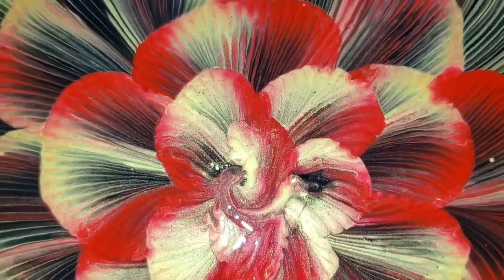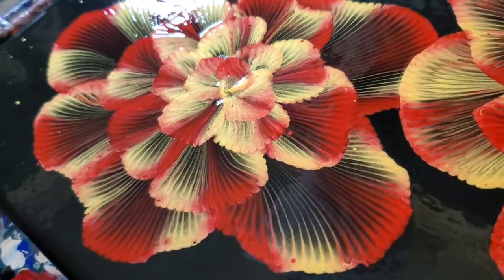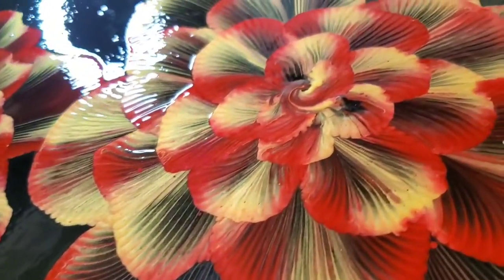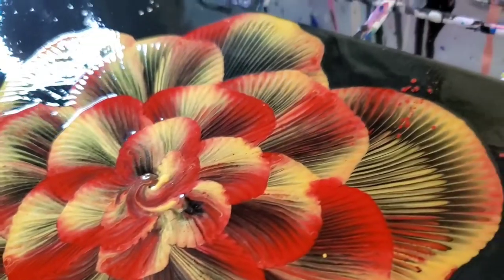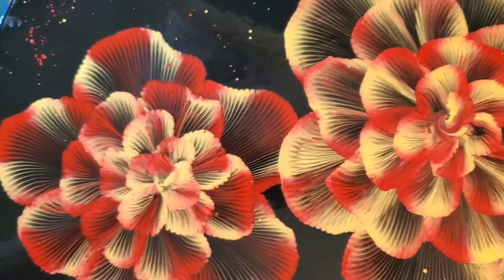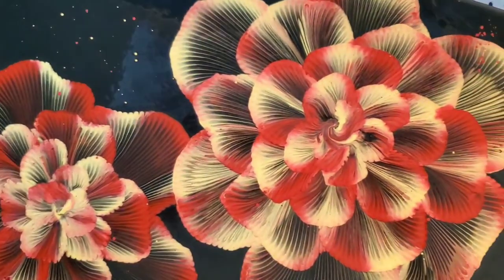I want to try so many different color combinations and I have so many ideas — I'm just exploding at the seams! Let me know what you would like to see with this technique, or just in general. I would love to know.